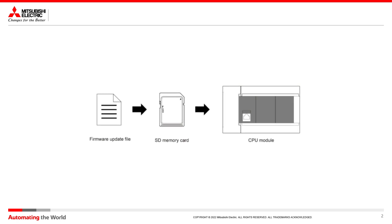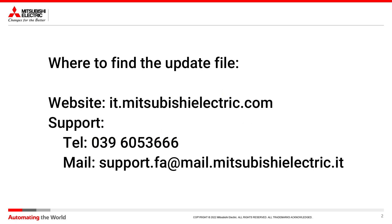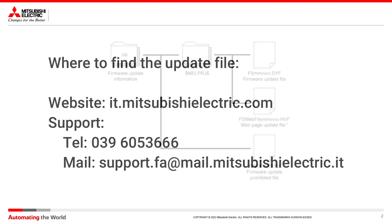For this upgrade we will need the firmware update file, an SD memory card, and a CPU of the FX5 family. You can find the updated firmware file on our website, or you can ask support by telephone or email.